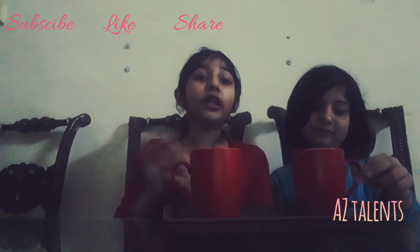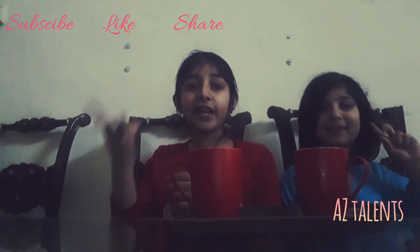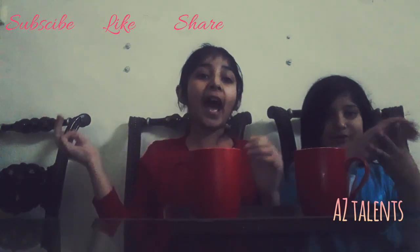I hope you liked the video, and please subscribe, like, and share! Bye!